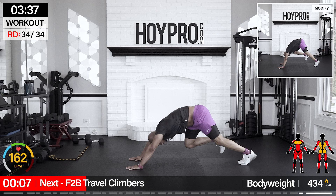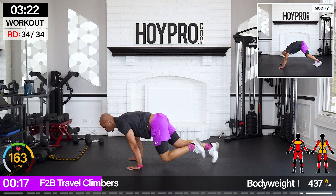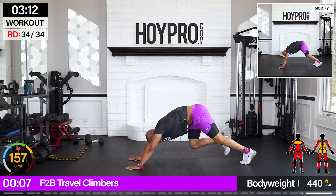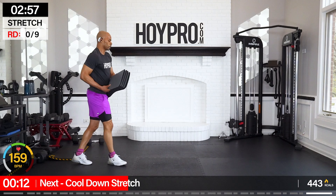Front to back travel climbers to finish it up — I know you're cursing me out, but we got this. To the floor, climb, bring it back, and forward. Come on, back — drive those knees, forward. This is it. Back and forward. That's what I'm talking about — a great way to bring in this new week. Get that mat out, let's stretch it out and get that fist bump.